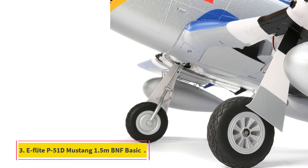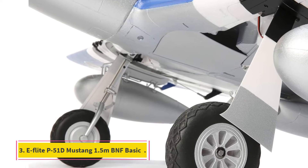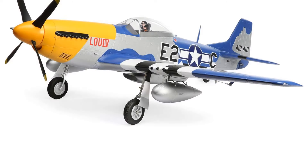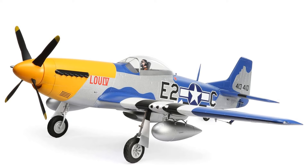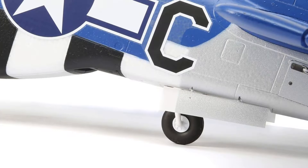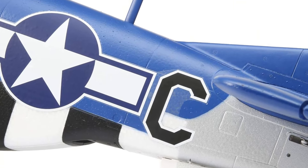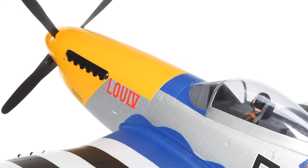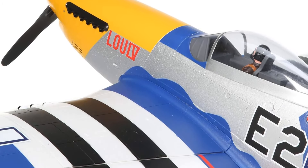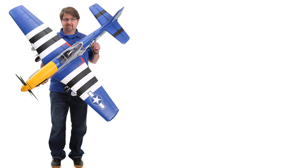Number 3: E-flite P-51D Mustang 1.5M BNF Basic. The E-flite P-51D Mustang 1.5M BNF Basic is a remarkable RC plane that stands out in the world of remote-controlled aviation. It's not just a model — it's a near-perfect replica of the legendary P-51D Mustang, famed for its role in World War II. This RC plane is designed for enthusiasts who appreciate historical accuracy combined with modern technology.